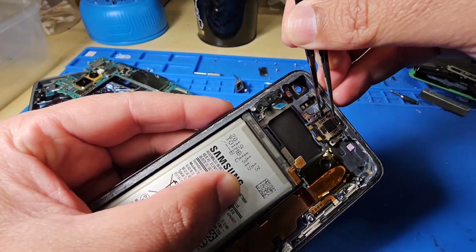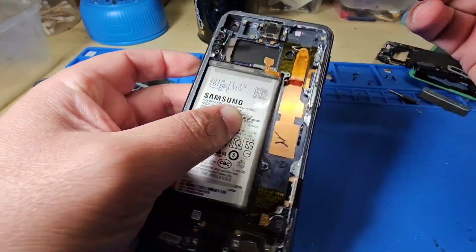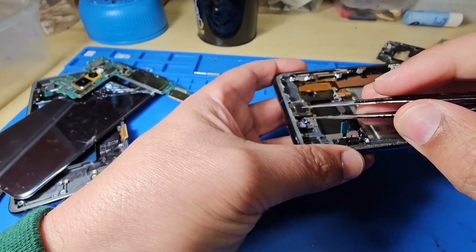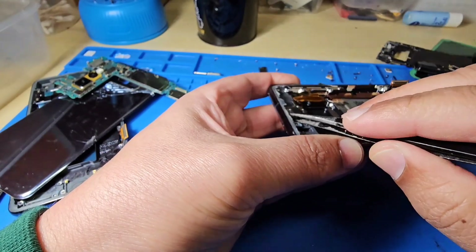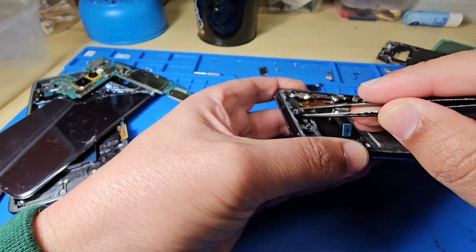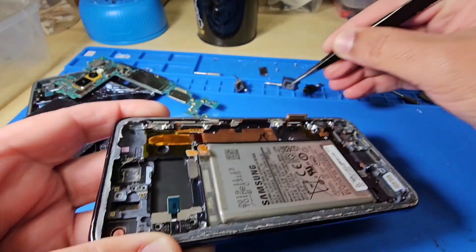This is the front speaker — you can apply heat or alcohol. Do not push too hard, just try to get under it slowly and take it off.